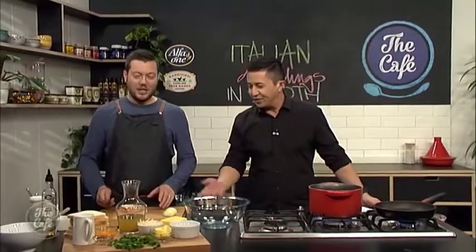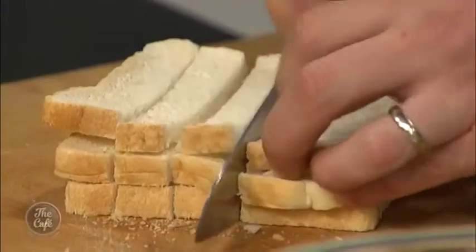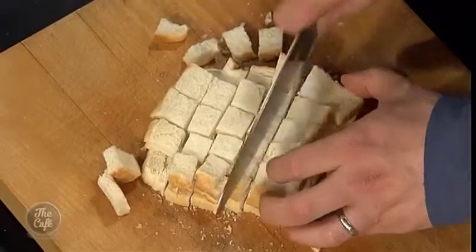Okay, so take us through it — because stale bread, we've all got a bit of that. Yeah, exactly. So if you've got stale bread at home, this is like a perfect recipe to use it all. Just make sure it's nice and dry and crisp, and then we're just going to dice it off and pop it into a bowl.